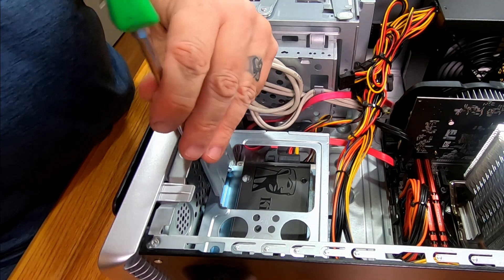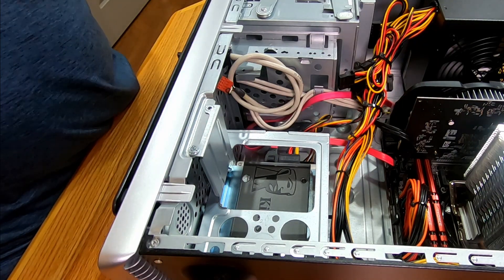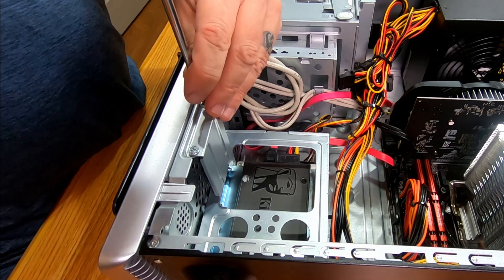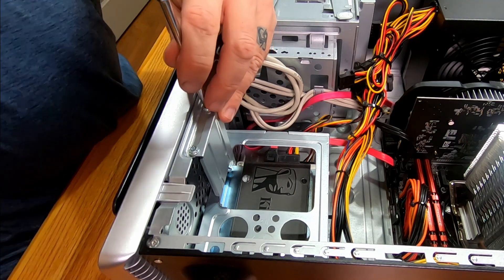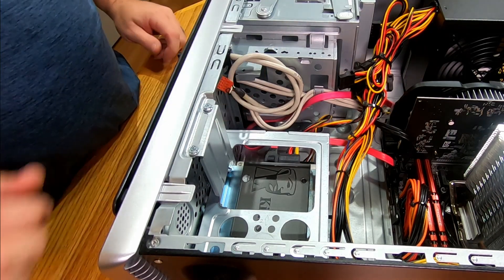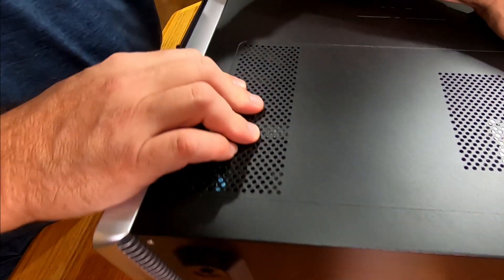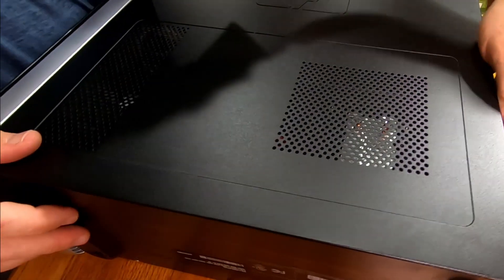Guys, that's it — it's installed. The only thing I've got to do now is hop over to the computer, plug this in, get it up and running, go into the system, make sure the hard drive is recognized, do a quick format on it, and then we will be set and ready to utilize this as our storage drive for our screen captures. It's that simple, that quick. I am really thankful they make that PCIe adapter — that's a lifesaver for sure.